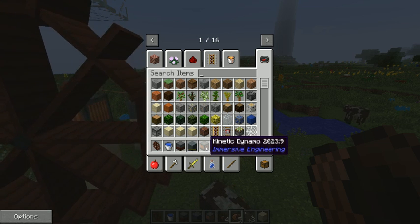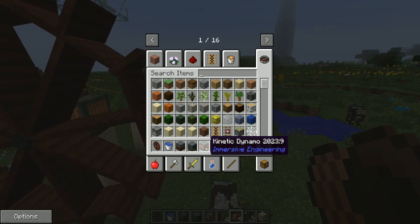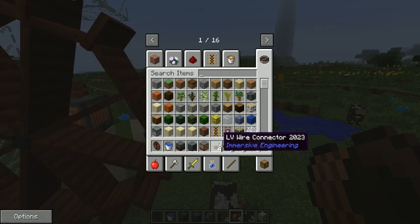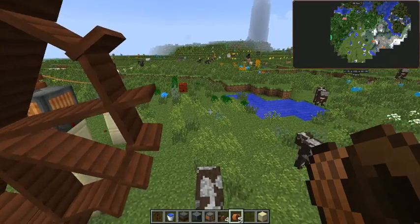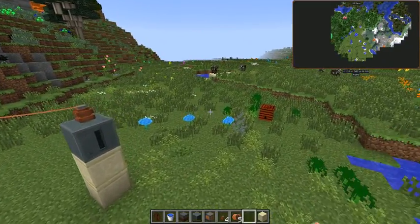Most importantly, you're going to need a kinetic dynamo. This is what actually pulls the power off of your water wheel. Then you're going to need an LV wire connector and LV wire, and that's it for the building process. If you need to know how to make any of these, you can look them all up on NEI.